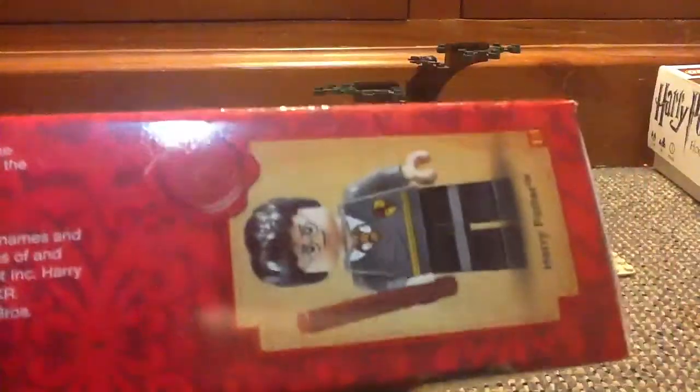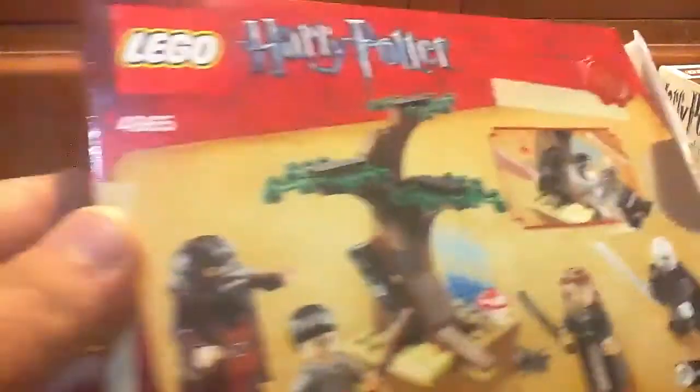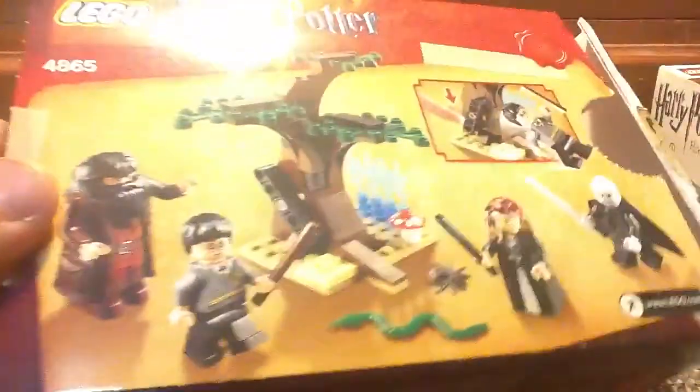Awesome box cover that they've done. I like the background as well — they do pretty awesome backgrounds for Harry Potter. On this side of the box you get Harry Potter. This is the back of your box and you've got two pictures that show you what's going on and the playability right there.